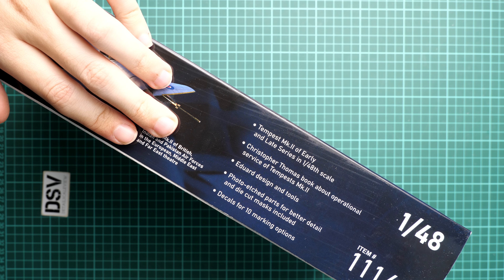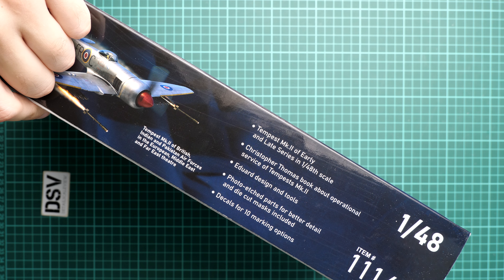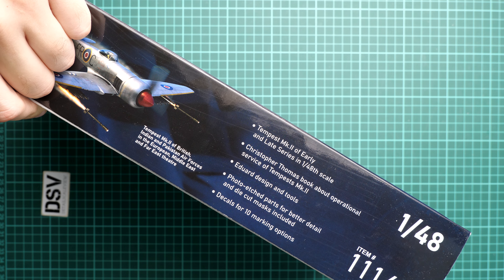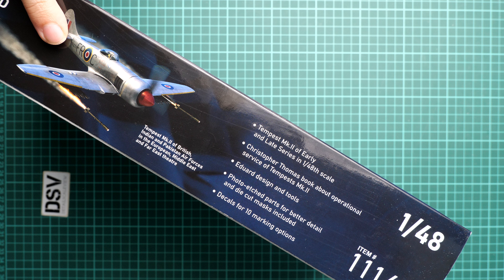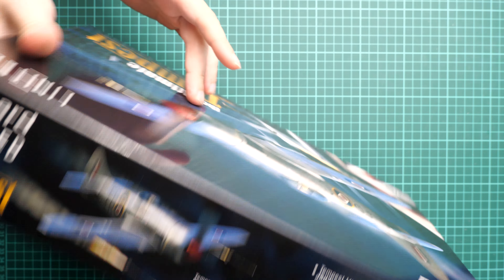On the opposite side you can see the list of features for this kit. We have plastic for the early and late version of this aircraft, and we also have a book — that's why it is so heavy. We have decals, PE parts, masks, and of course all the plastic was made by Eduard. There is also a small note indicating which marking option is shown.